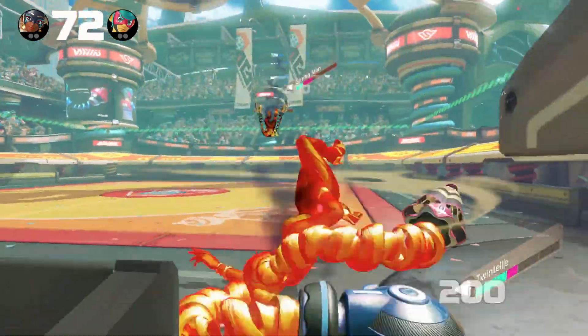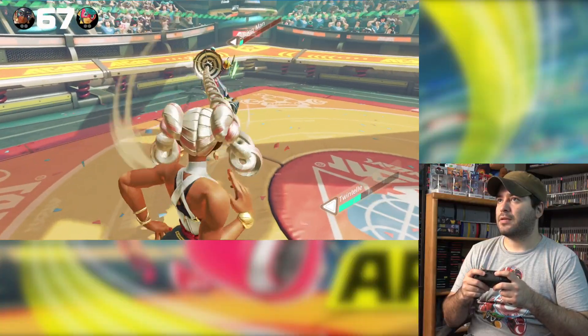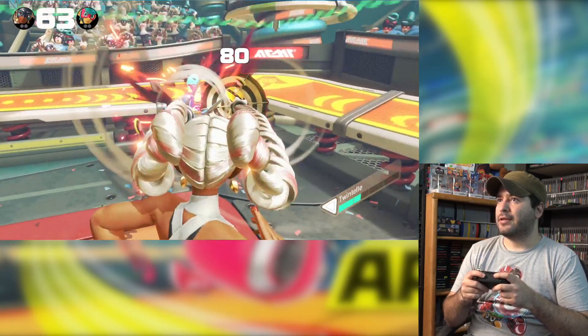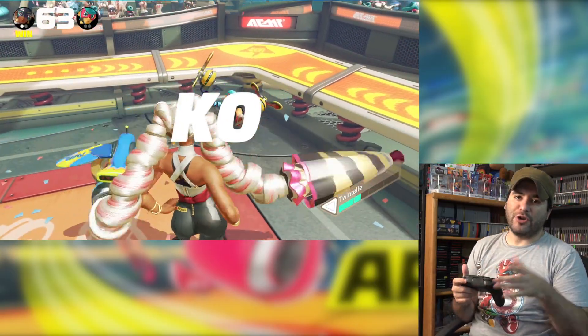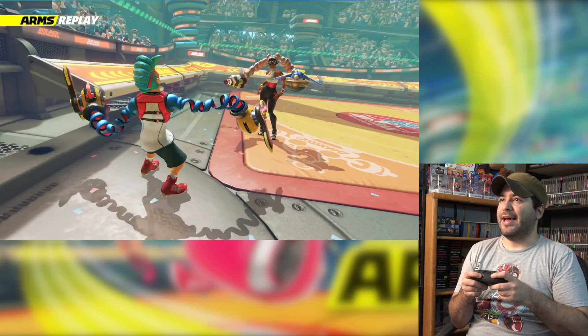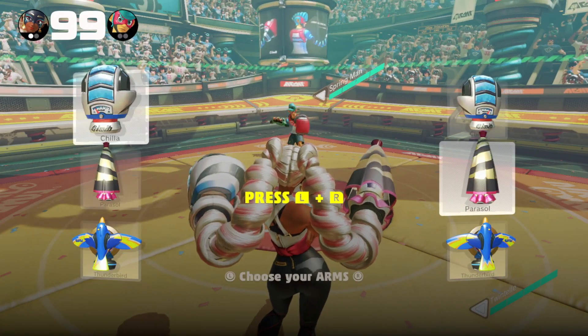Boom boom, that's right! You can supposedly charge your punches as well — if you hold dash or jump it'll charge them up. There are also grabs and stuff. It's a pretty interesting game.